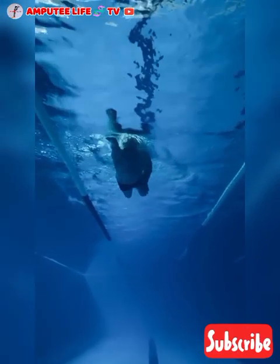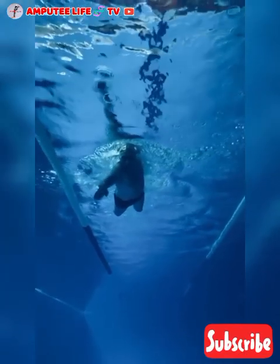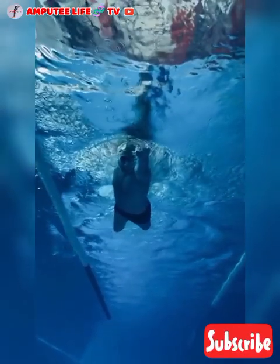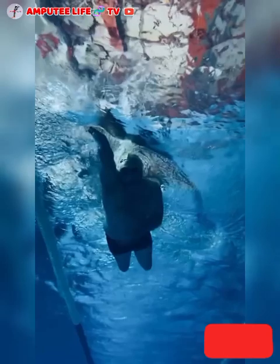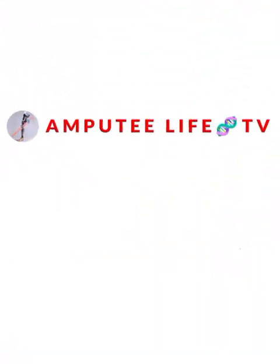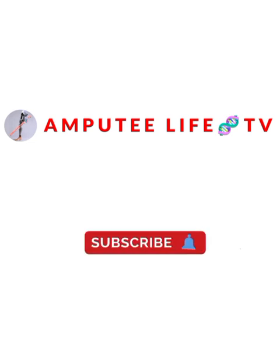Overall, amputee swimming exercise therapy is a powerful way to rehabilitate both the body and mind, offering a sense of freedom and enhancing overall quality of life. Amputee Life TV — creating awareness of the amputee community. Thank you for watching, and please kindly subscribe.